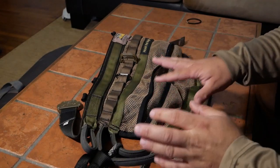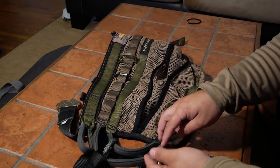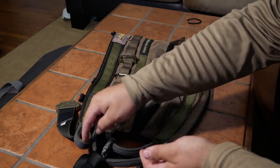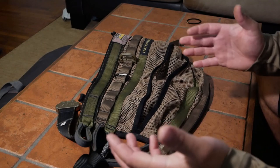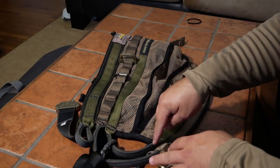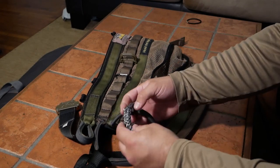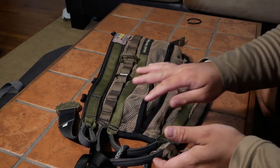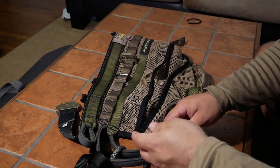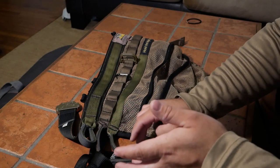Right off the bat, one of the things that stands out about this saddle is that it has an extra loop. Most saddles will have this large loop that you attach your bridge to, and then they have a lineman belt with loops that you attach your lineman to so you can be safe while moving up the tree. But this saddle comes with an extra set of loops. There are a number of options for what you can use that for - I have a redundant bridge attached to it, but I'll cover those options in a separate video linked in the corner.